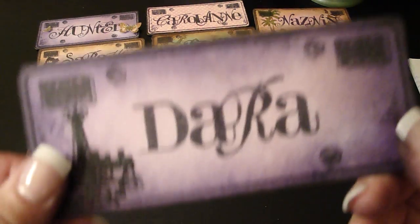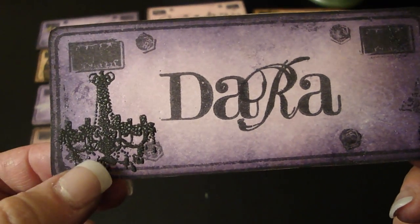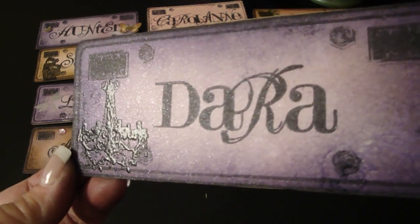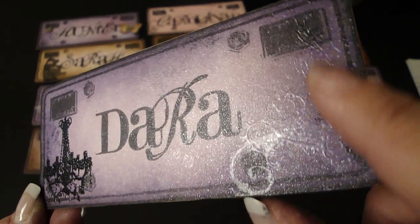This is Dara — she's the Makeup Girl 23. She wanted that chandelier I had put on Alyssa's license plate. Her colors were purple. Look at all that Glimmer Mist — really neat. And I added a flourish right here.